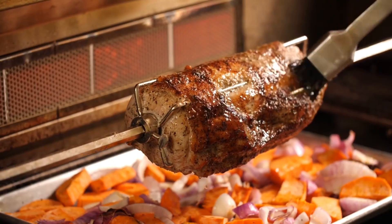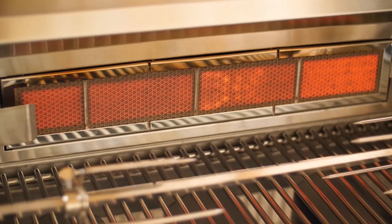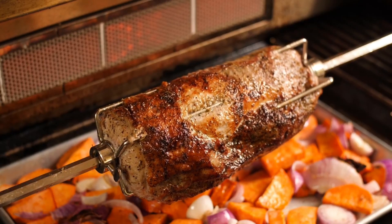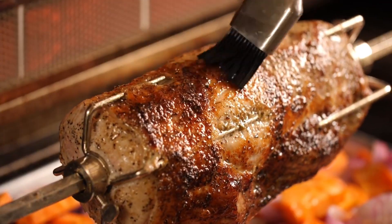When it comes to rotisserie-style cooking, Lion gas grills have you covered with an included 15,000 BTU rear infrared burner and rotisserie kit. This pork loin turned out great on the rotisserie, and this style of cooking makes for a really low-maintenance cook.